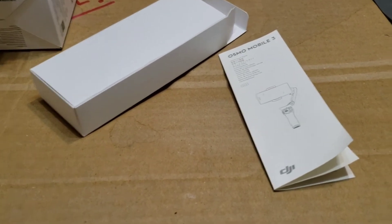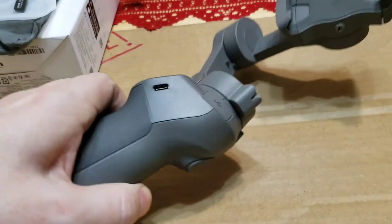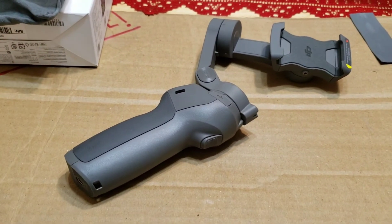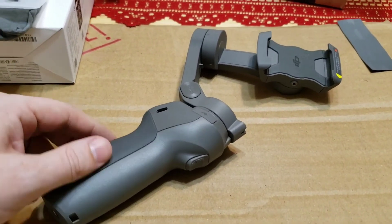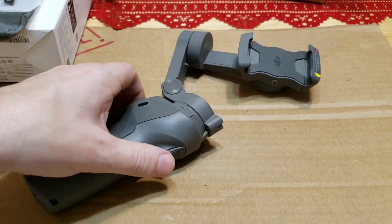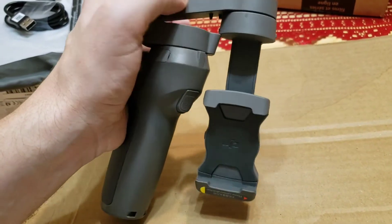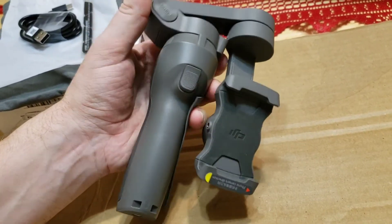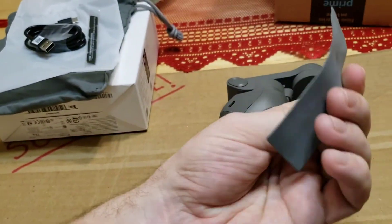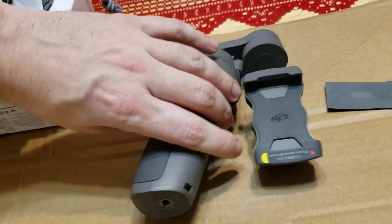Now let's get to the unit itself. When I was watching other videos before I ordered it I wasn't sure what to expect, but I have to admit the build quality and rubberized texture is top-notch. When you fold it, it becomes very small — you can put it in your pocket. It also stands on its own so it doesn't get damaged.